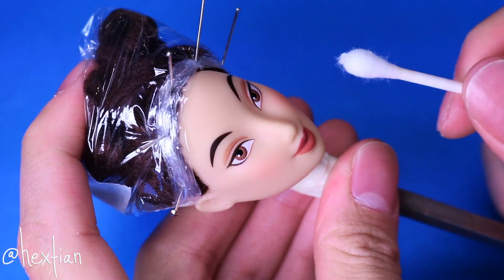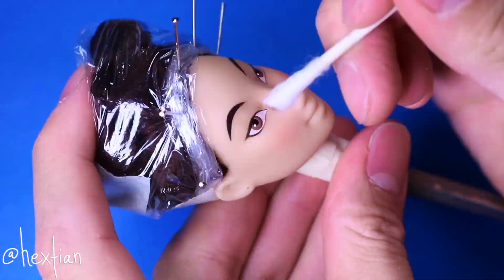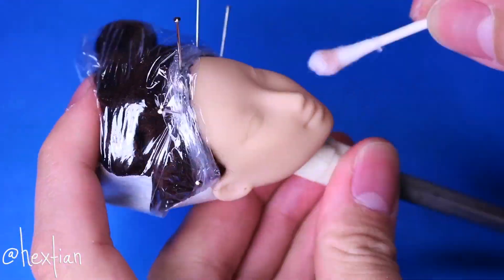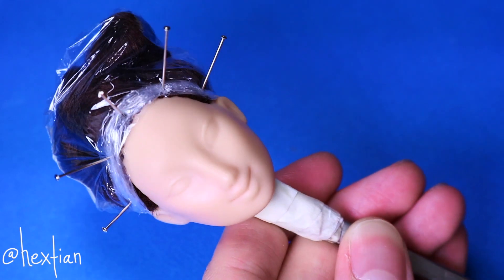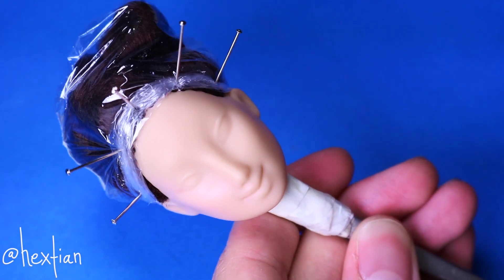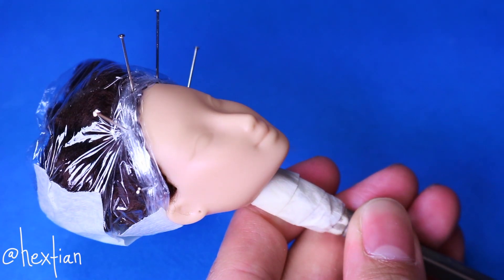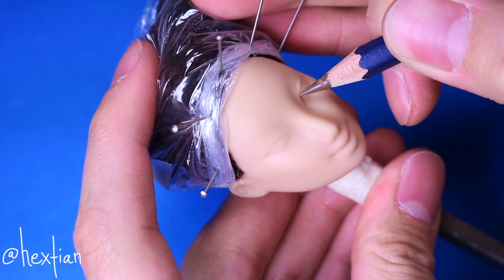As usual, I take my acetone to remove her factory paint. After that's dried, I primed it with MSC, or Mr. Super Clear, which is also what I used to set and save the layers of work that we are going to be doing. Then I sketched the features lightly with watercolor pencils.